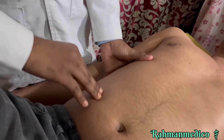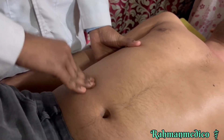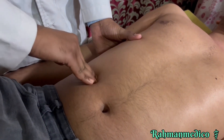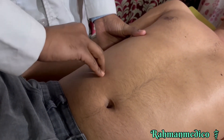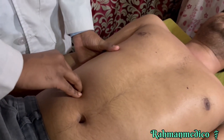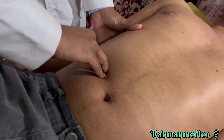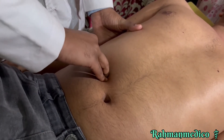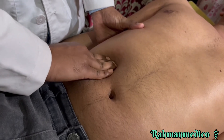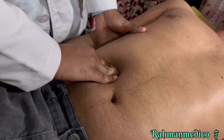In the active technique, we put our fingers slightly below the previous position, make a skin fold, and ask the patient to breathe in and out. We put our fingers deeper and deeper, and after going to some extent, move the fingers forward towards the liver and try to reach the lower border of the liver.